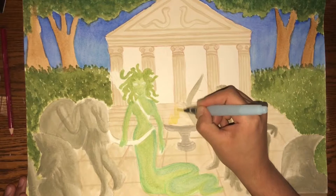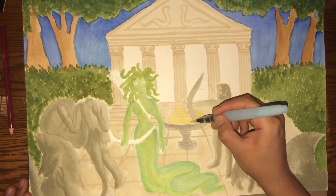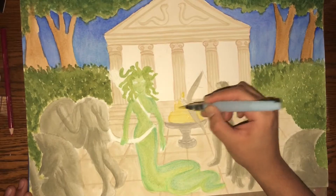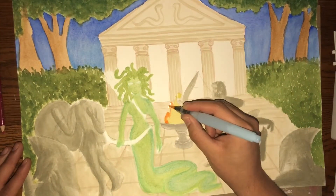Now I'm going to start on the fire. I wanted to do this while it was still wet — I usually don't mix colors while they're wet, but I put on yellow and then put on the dark orange right on top so they can kind of fuse together and give the illusion that it's actually real fire.